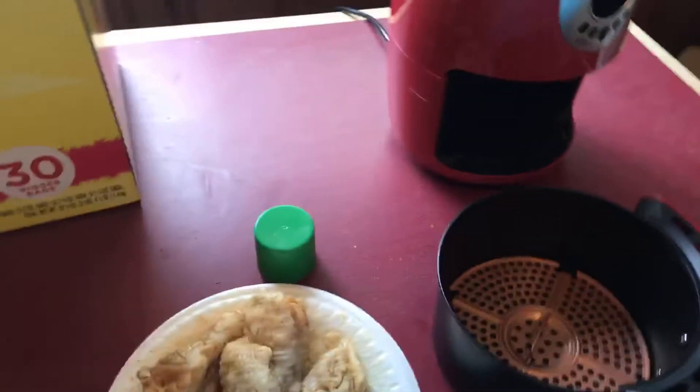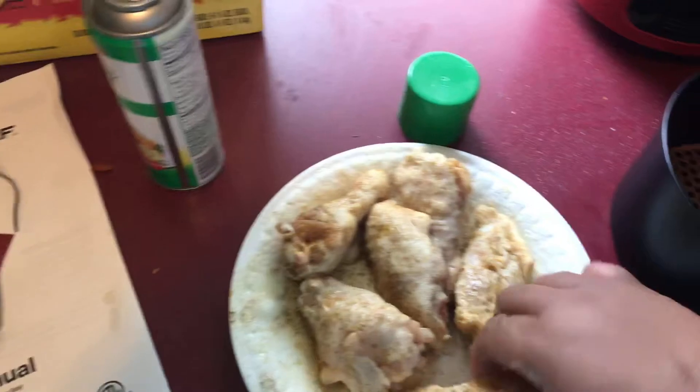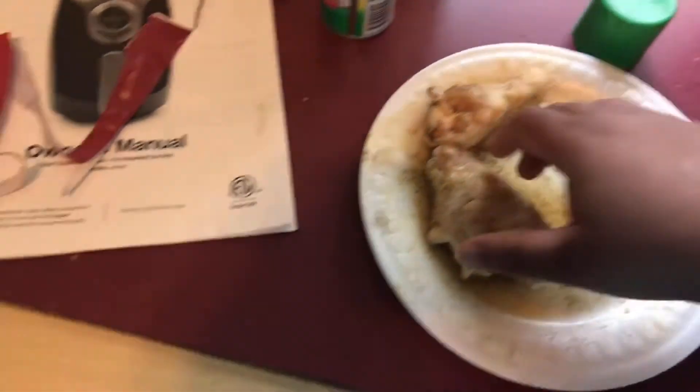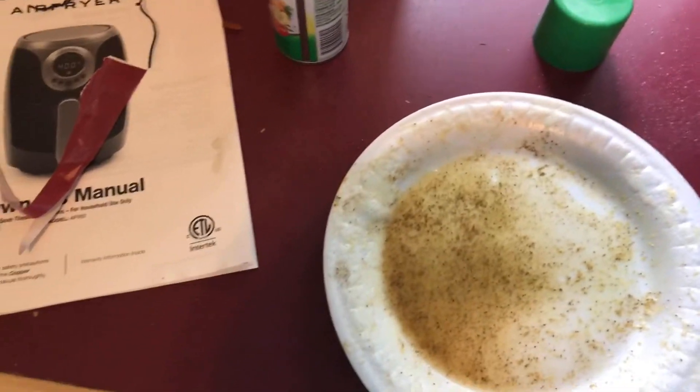Turn it on, plug it up, turn it on — got it turned on. I'm going to spray the inside of the air fryer too. Okay, put the chicken in there — don't overcrowd the pan. I think I can get all of them in there.